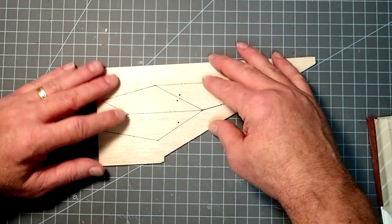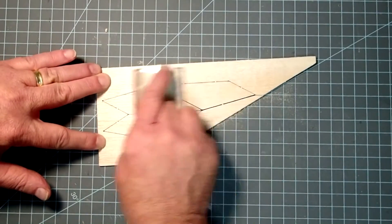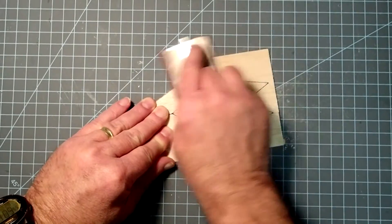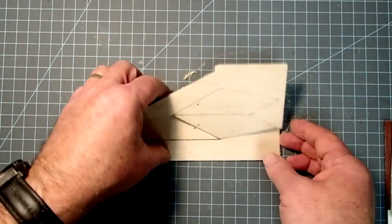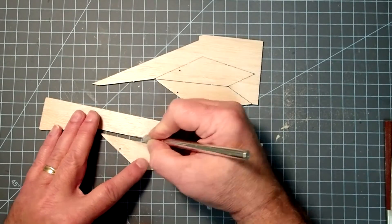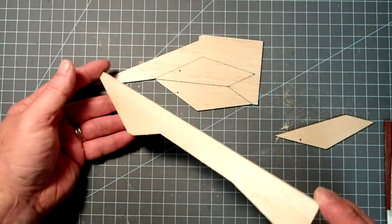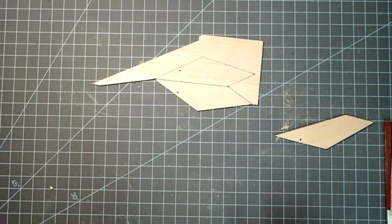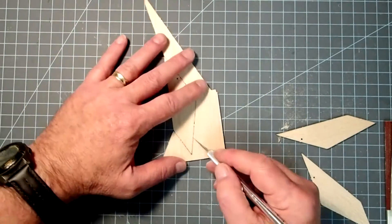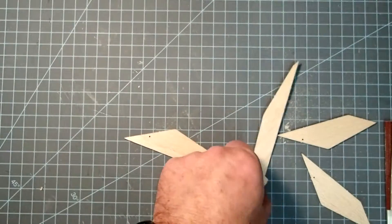All my fins are trying to come apart — if yours do this as well, don't worry about it, you can just do this to each fin. Once you've got that done, if they haven't already parted, just take your hobby knife and quickly cut through the little nubs that are left. The leftover material goes in the scrap box. As you continue in rocketeering, you'll probably start developing a junk box full of old balsa, which gives you materials for future repairs or custom rockets.